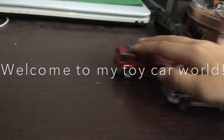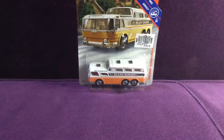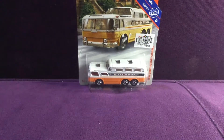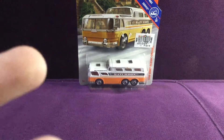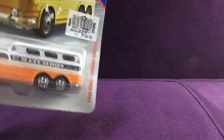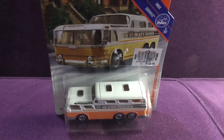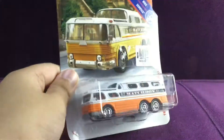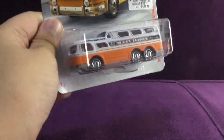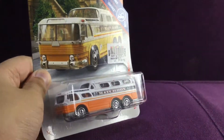Hey guys, happy new year to everyone, to all of my subscribers! Today's the new year countdown and we have the 1955 GMC Scenic Cruiser. This one is an old bus. And this one is kind of nice — it looks like a Boston bus.